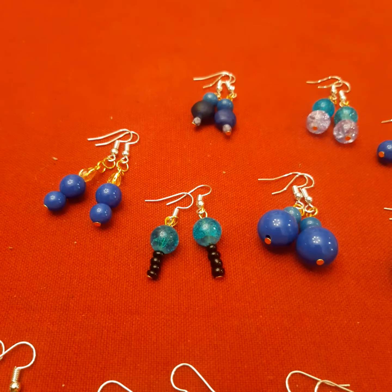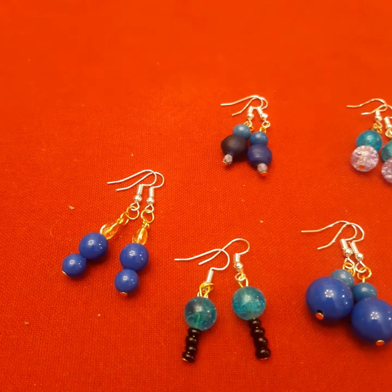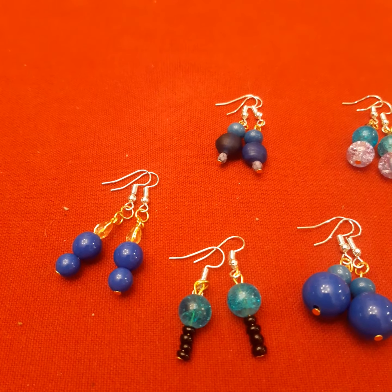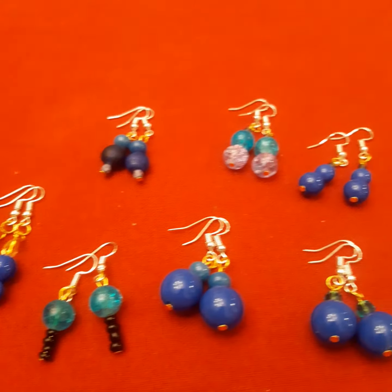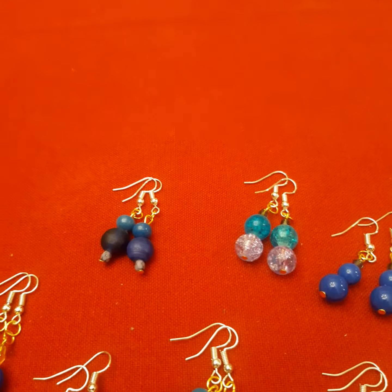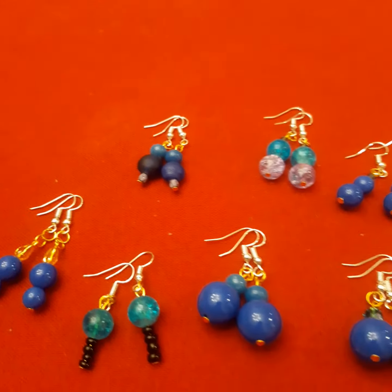Yesterday I made a series of different earrings and I chose the color of blue, all kinds of shades, different kinds of materials. I have glass beads, I have plastic beads, I have Swarovski, and these are some of them.